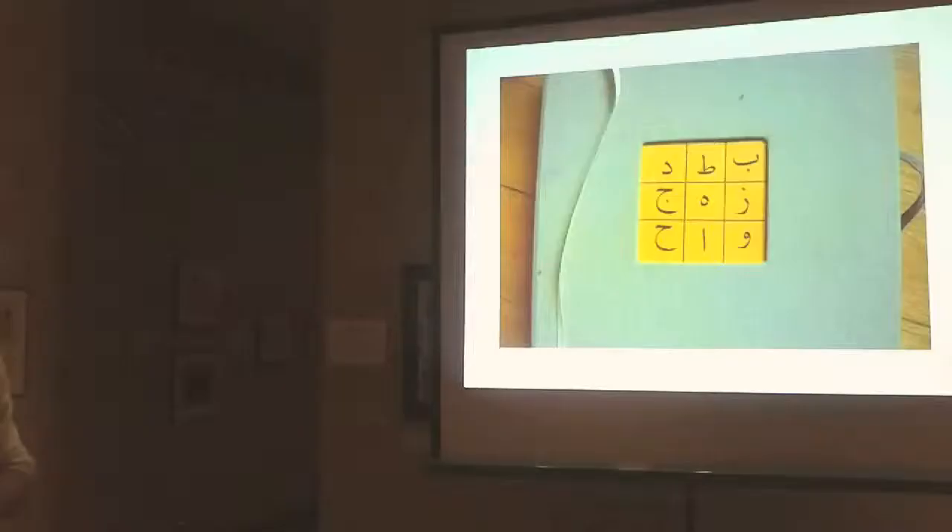I think of this as a structure for the book — a book with nine chapters where each chapter is thematically based on an Arabic letter and its numeric value.